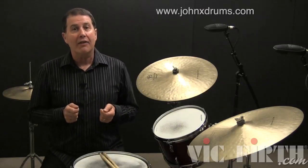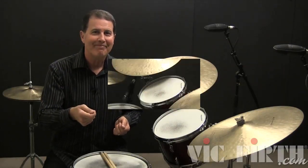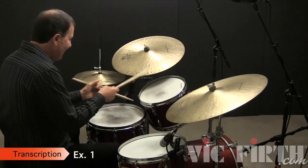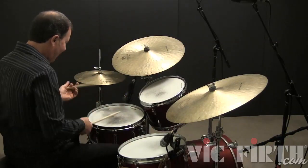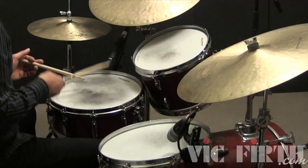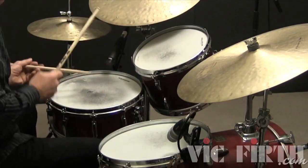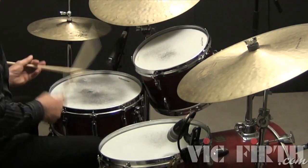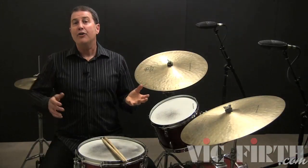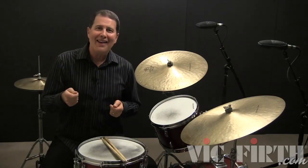We'll start out by playing the first pattern between the snare and the high tom. Now, instead of playing the pattern using a right-left-right sticking, we'll play it only using the right hand.